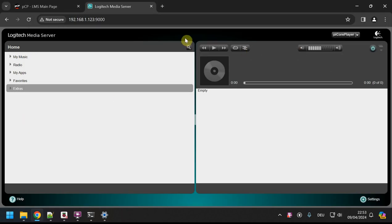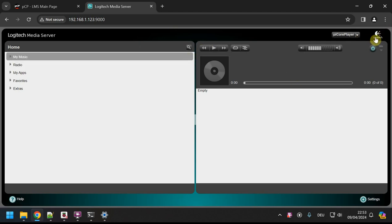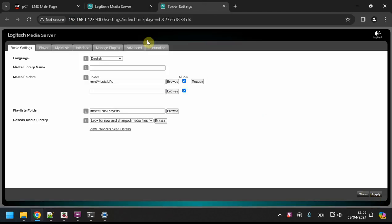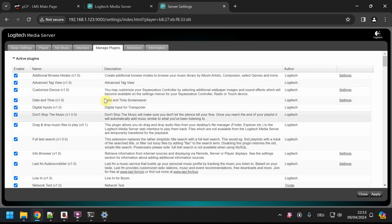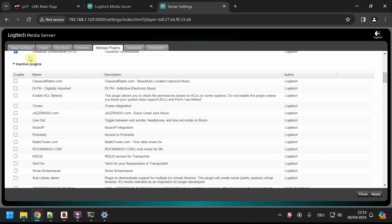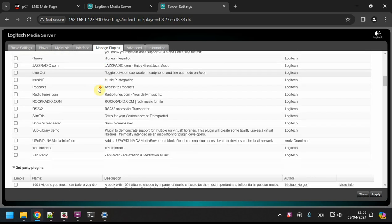I've uploaded some Black Sabbath and Tangerine Dream folders into the LPs directory — those are folders with albums inside. Now we have something to work with: two different artists to demonstrate sorting. Now I want to install the Material Skin. In the top-right corner — or bottom-right — you have Settings, and within that there's 'Manage Plugins'.